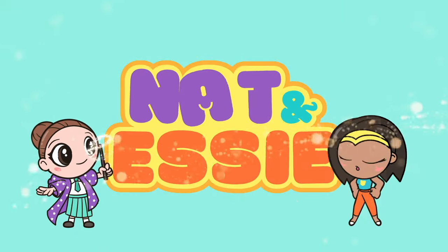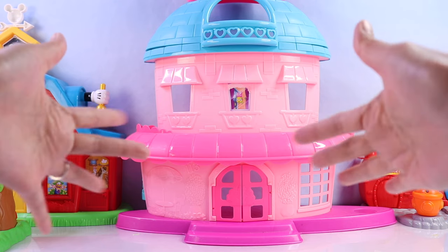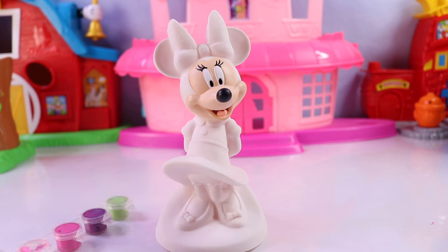It's Nat and Essie, plus Sprinkles the Bear. Hello, besties. Essie here for Nat and Essie. Let's get started.